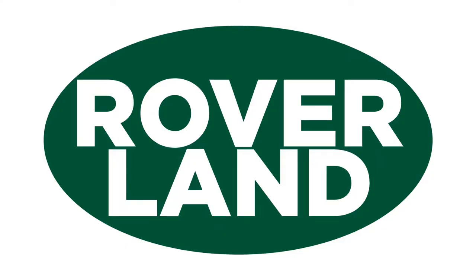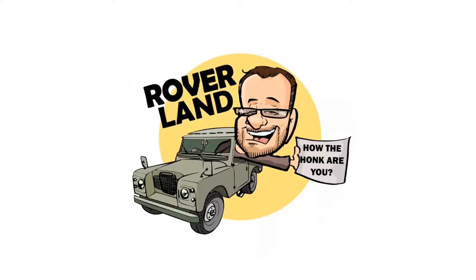G'day, g'day! How the heck are ya? This is your friend Dan O, and this is Roverland, the YouTube channel that's anything and everything Land Rover. Have I got a video for you today!